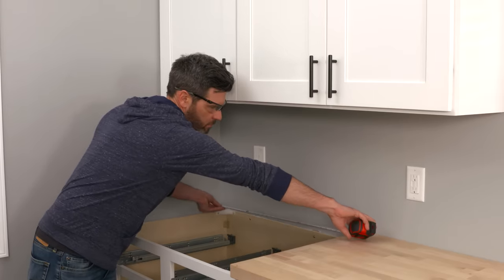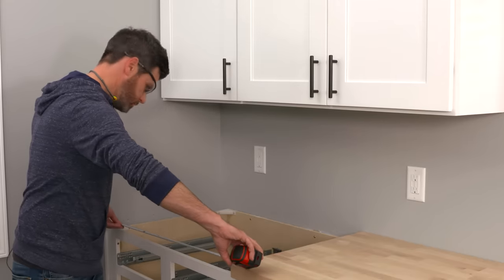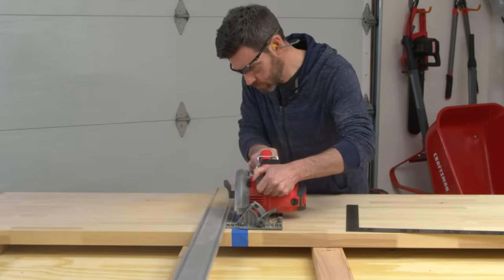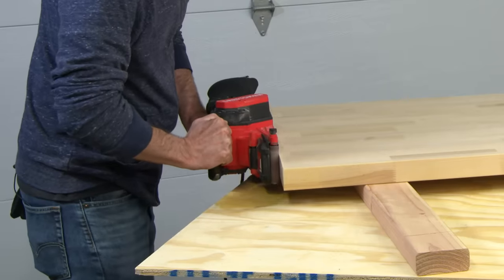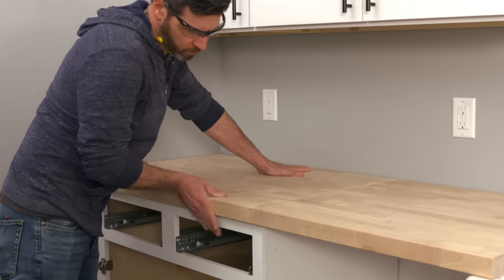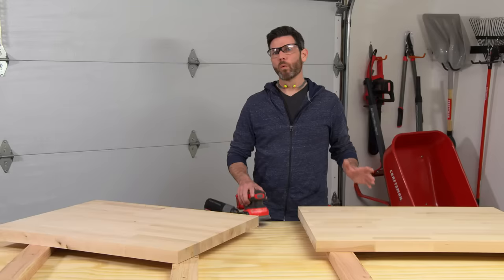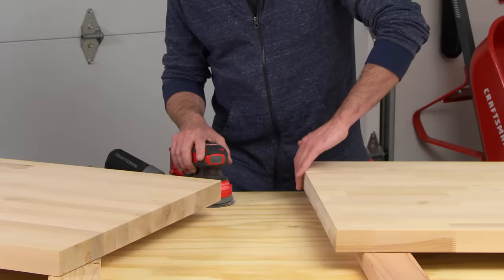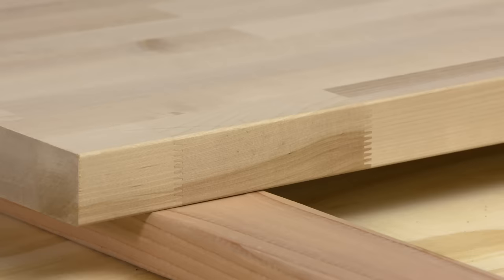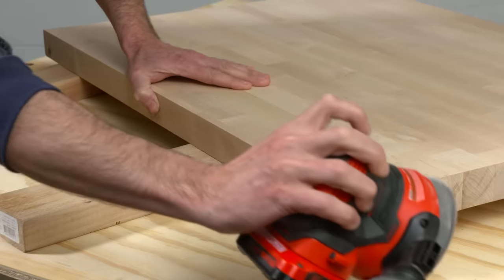For the last piece, measure from the middle slab to the wall along the back and the front of the cabinets. Transfer those measurements to the butcher block and cut. If the wall bows, use a belt sander to shave a little bit of material off and check the fit. Back at the corner, mark where pieces come together — you'll need those later for reference. Once you have a good fit, smooth out any rough edges using fine grit sandpaper or a sander to create the eased edge to match the factory edge. Don't sand off the corner reference mark yet.